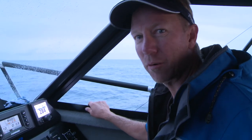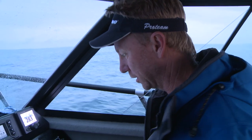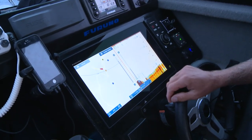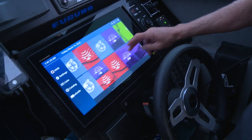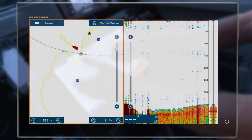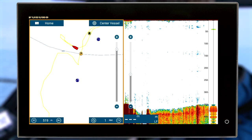Right now we're going to take a look at how I'm setting up my DFF3 for deep water fishing with my TZ Touch 2. I've got a whole bunch of different sounder options set up. I'm going to go for this one here, which is my plotter on one side so I can see my marks, and on the other side it's just giving me my sounder reading.